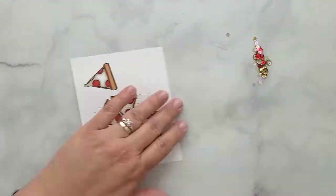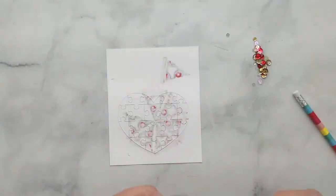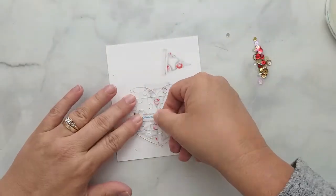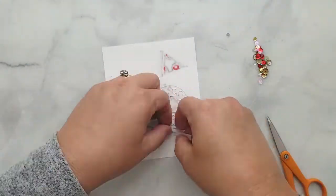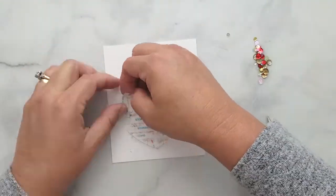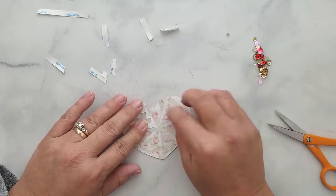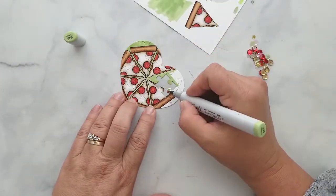I die cut the pizza slices using the puzzle heart die. I lay the die onto a piece of acetate and trace around it to trim it down. Since I'm removing a piece of the puzzle to create a shaker window, I put a small dot on that piece with a pencil as a reminder. I lay sequined tape on the back of the die cut heart, making sure not to apply it over the puzzle piece I'm removing. The tape holds the puzzle pieces together and adheres the acetate. Once the back is covered, I remove that puzzle piece for the window and adhere the acetate, pressing firmly.